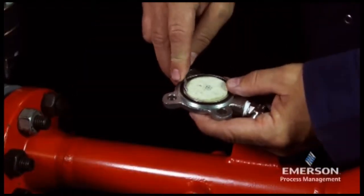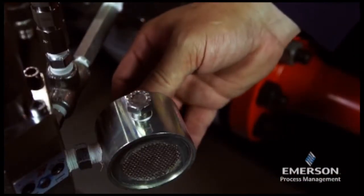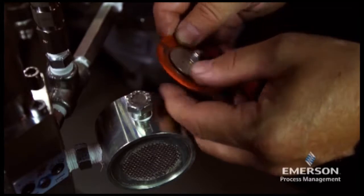Clean the filter net and replace the felt. Inspect the diaphragm for damage or wear and replace if necessary.